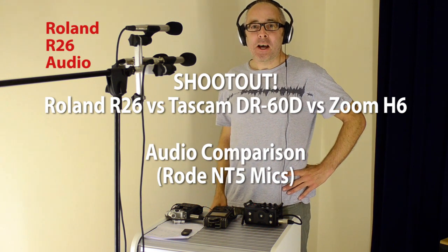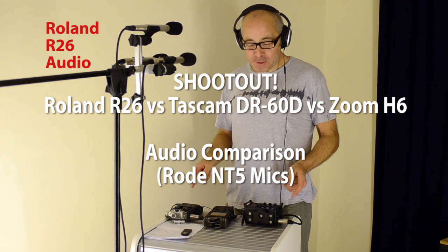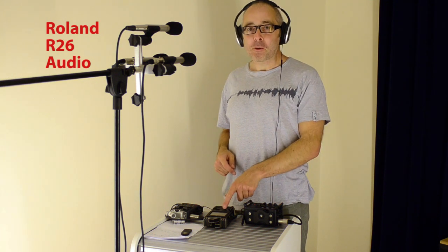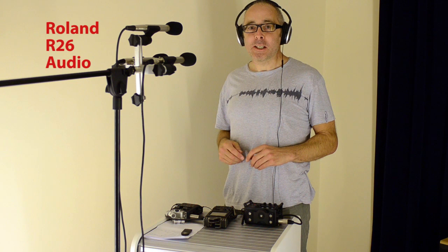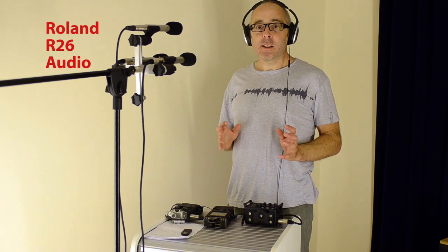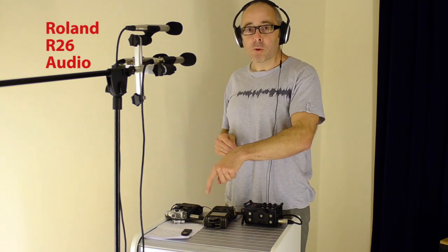Hi, my name's Eddie Pratt and this is one of a series of videos that I've been making comparing three digital audio recorders. We have the Tascam DR60D, the Roland R26 and the Zoom H6. And this video today is comparing the audio quality. Previous video I've been looking at hardware build. And today the setup that we have is a series of NT5 condenser phantom powered mics — one mic per recorder.